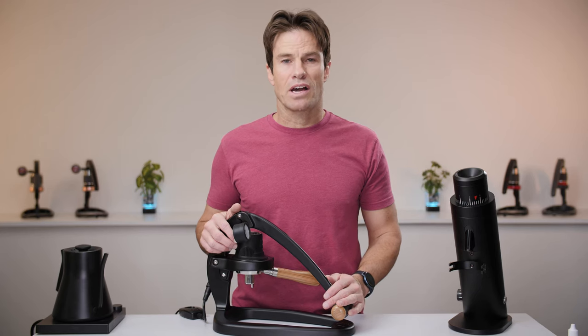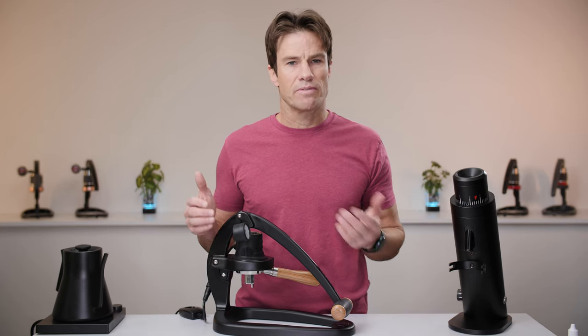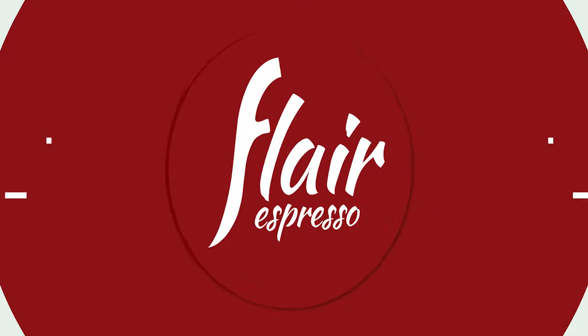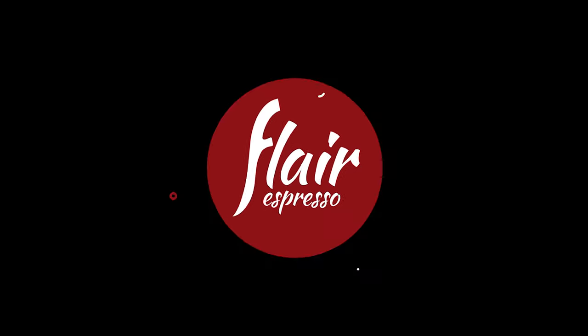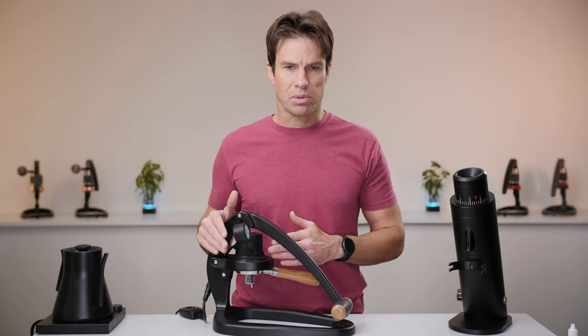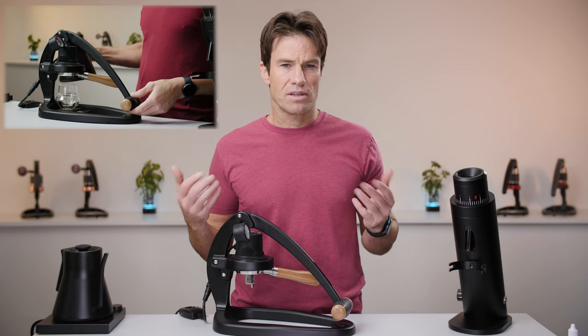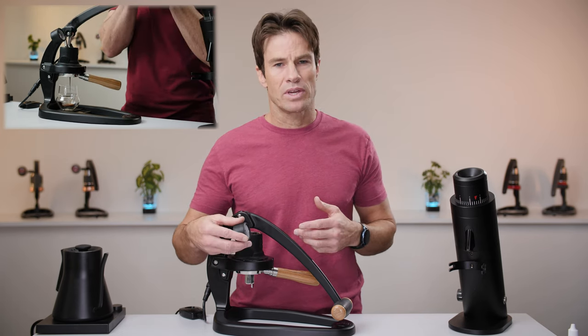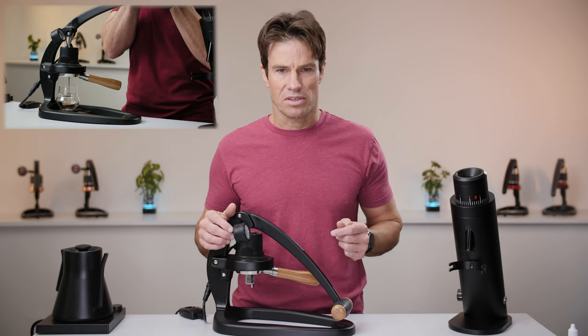Hi, I'm Andrew with Flair and today I want to talk to you about the various ways that you can fill the chamber on the 58 and the 58X for brewing. Around the end of 2021, we introduced the valve plunger. This was designed to simplify the workflow and allow you to fill the chamber without having to remove and reinstall the stem between pours.